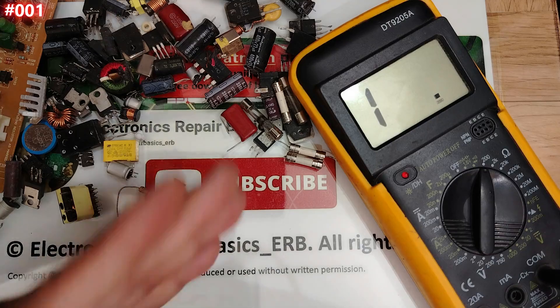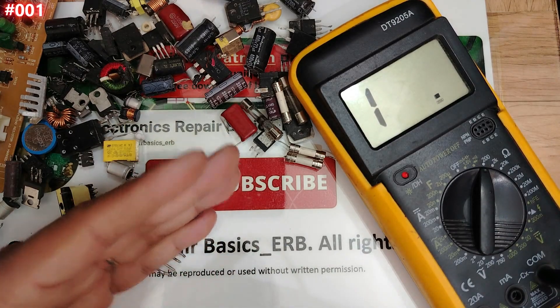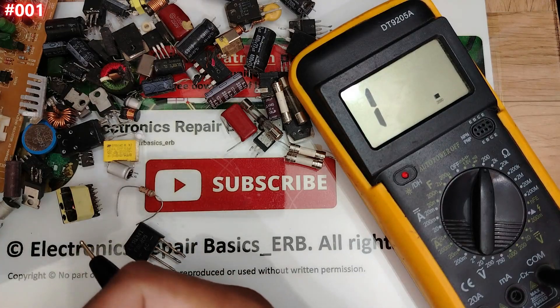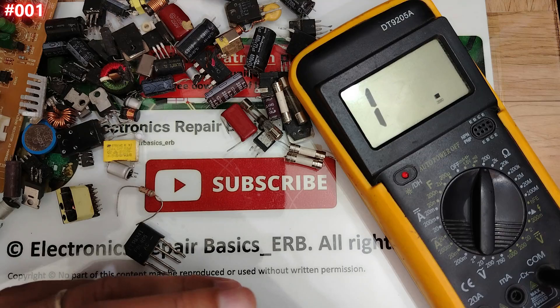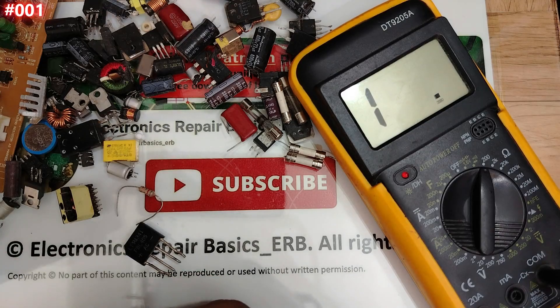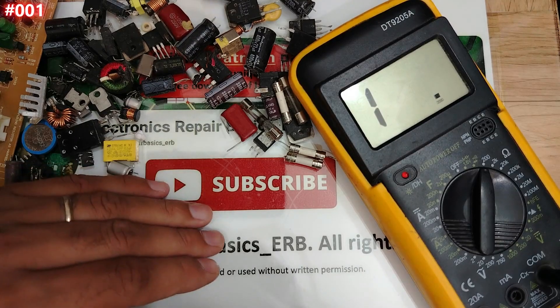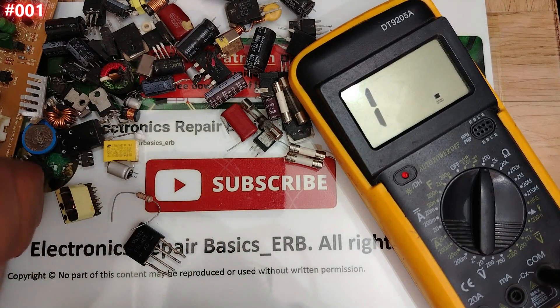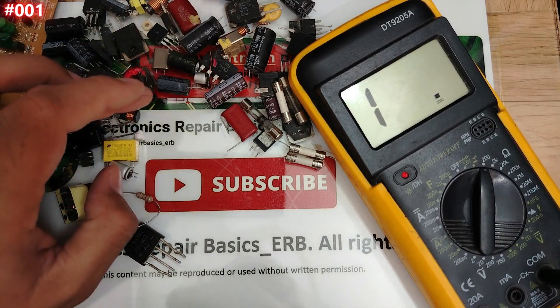Thank you very much. I hope you understand how to test fuses both on the board and outside. Please like, subscribe, share, and hit the bell icon. For anyone who wants to accelerate learning, you can join me on my Patreon page, check my website, and join my Facebook group. Thank you and see you with another component!